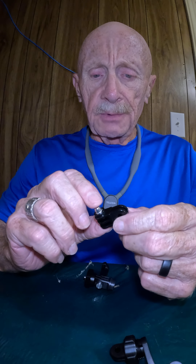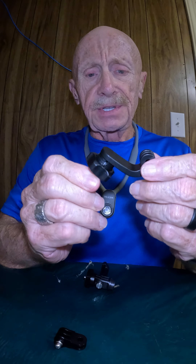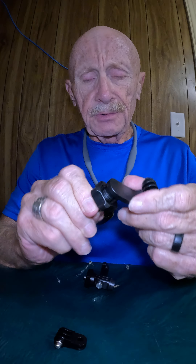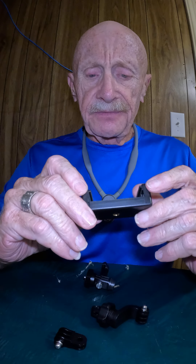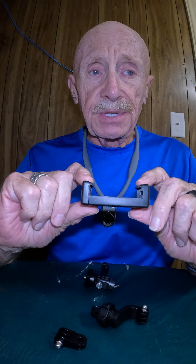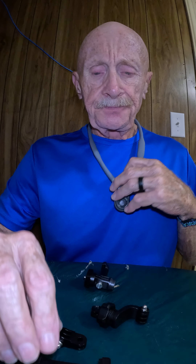Your lanyard also comes with this little mount, which I believe could be really handy — it twists around and does whatever you want. It also comes with this other piece; I don't personally see a need for it, but maybe you do. Anyway, I really like this lanyard.